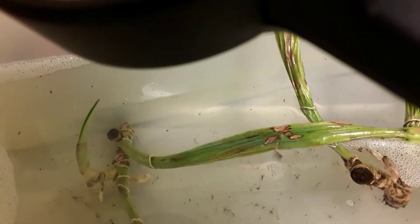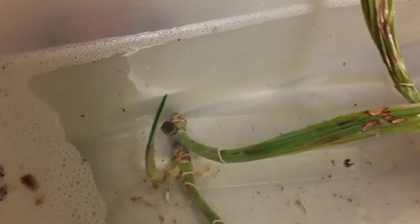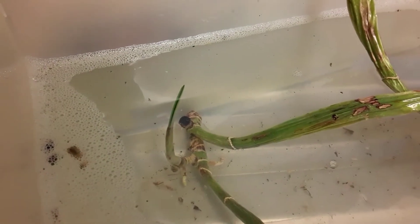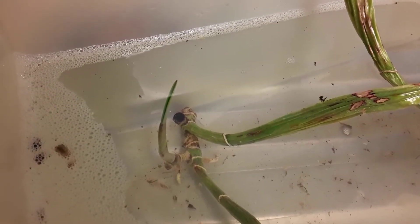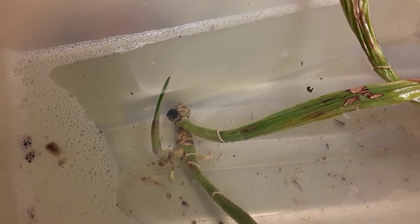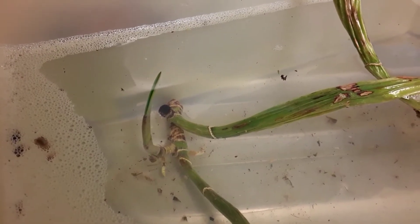I was just about to pull them out of this bleach bath to put them in the clear water, and I thought — I could just see something on the top of this little new pseudobulb here. So I gently, ever so gently, prized that little leaf open. Blown me down — if the darn scale weren't in there as well! I tell you, they get everywhere. So she's gone back in the bleach water now.